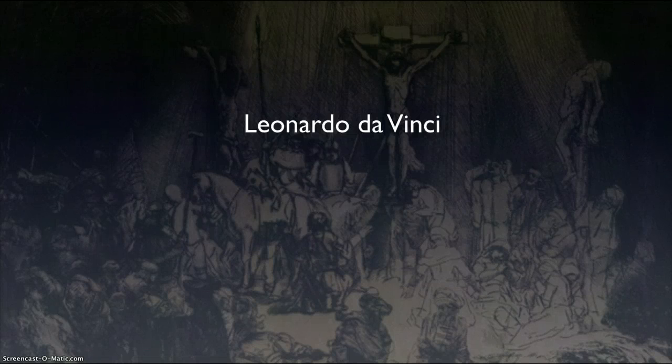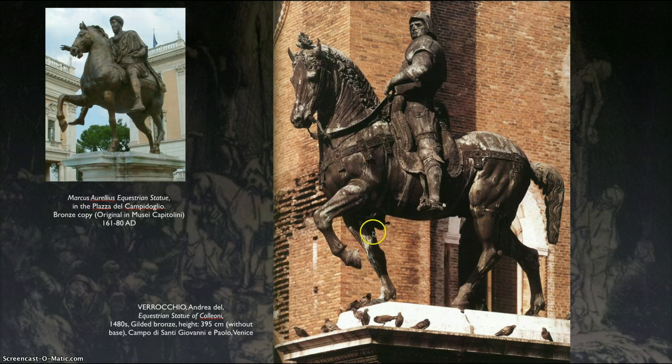Here we are back in Chapter 9 of AR 105. I'm Professor Giles, and we'll get going talking about Leonardo da Vinci. But to talk about da Vinci, we have to think about his teacher, and that was Verrocchio. Here's a bronze statue he did of Coglione, and this is in Venice. This is the first grand equestrian bronze statue since classical times, really taken from the idea of Marcus Aurelius down in Rome. So Verrocchio was a master bronze caster and sculptor.